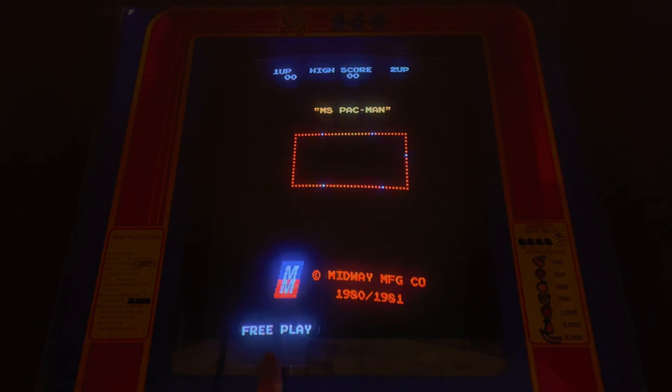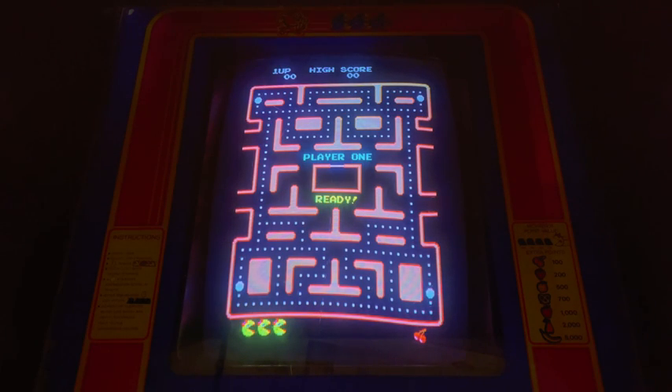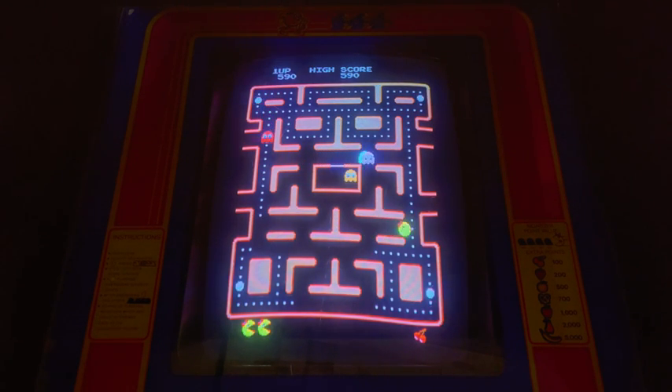Totally worked — free play right there. Perfect. So now we have a non-static screen on free play, and we should also have high score save.